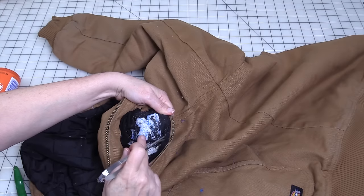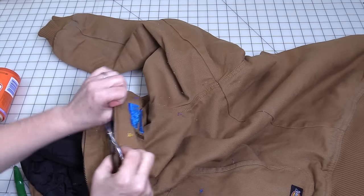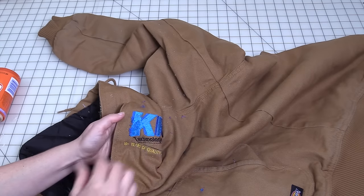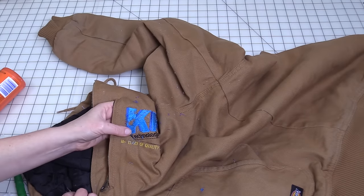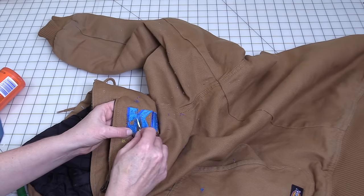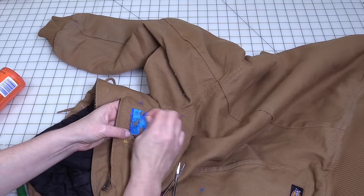I've cut through quite a bit of this first K. You should go real lightly through here — you can even take your finger. As you can see, since the stitches have been broken on the other side, there's nothing holding a lot of this in place now. You can just sort of rub it and it loosens, then pull it away.